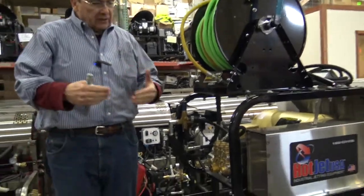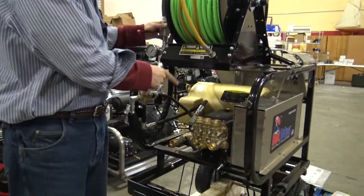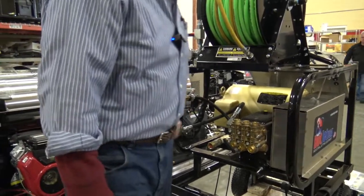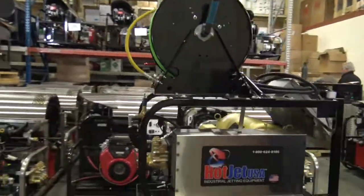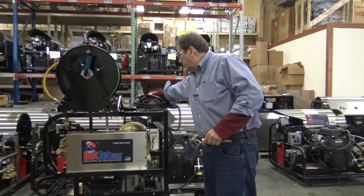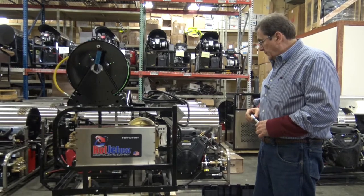One other precautionary: don't leave it running in bypass very long, because this unit's got the circulation in it. It does have a pressure switch that senses it on and off — that's a nice feature. Your on and off buttons are over here. Again, I like to have two men for safety. Make sure a certified electrician wires that up properly and make sure the ground's on, because you're dealing with water and electricity.